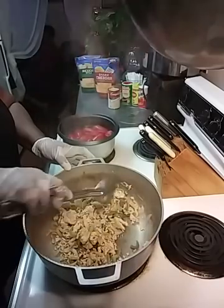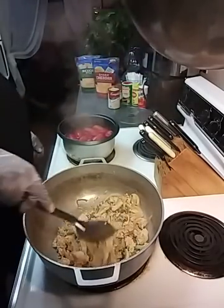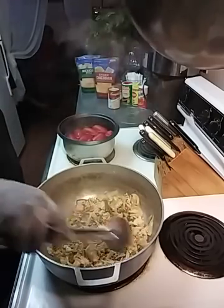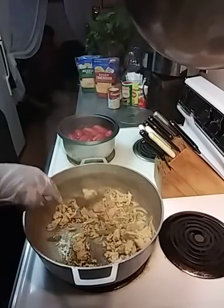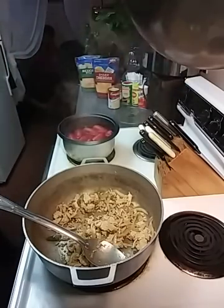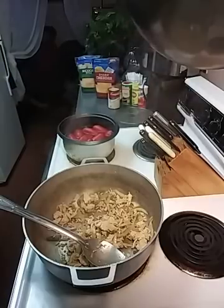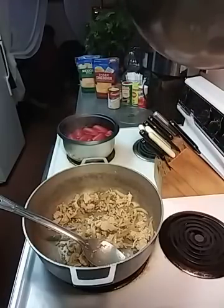So how you guys doing today? I'm doing something simple. This is my chicken helper. So what I'm going to do is get some of the water off these noodles — I have to put some cold water on them.